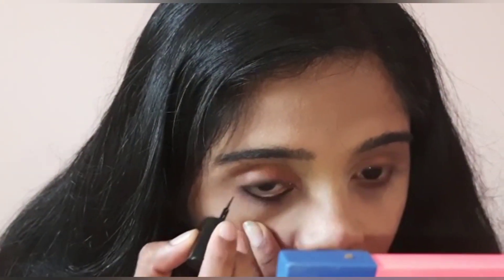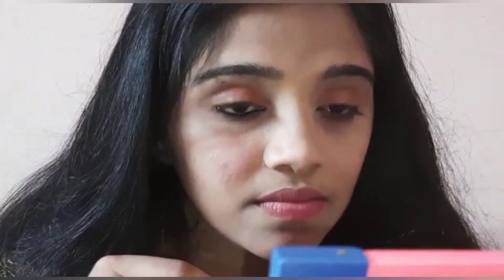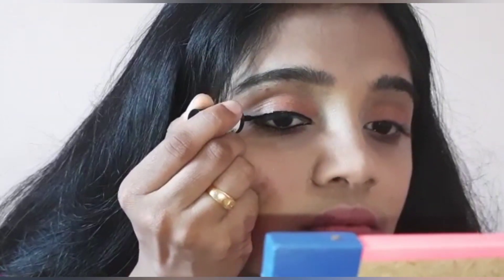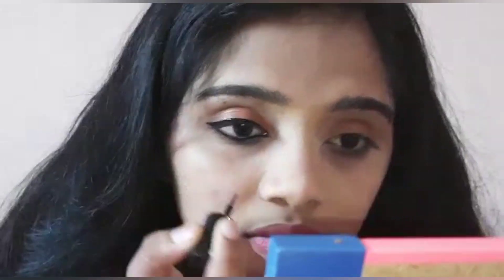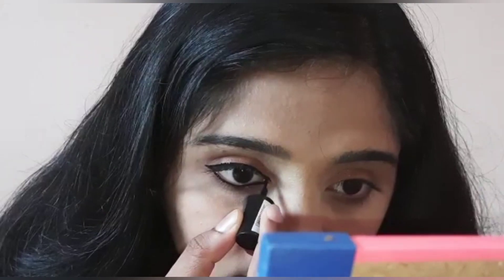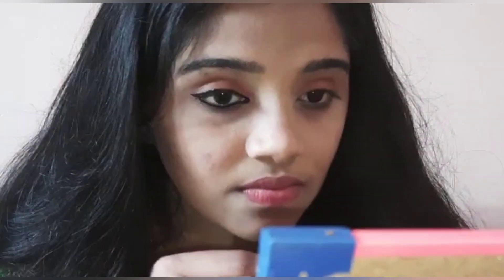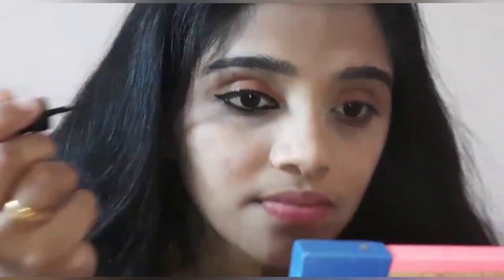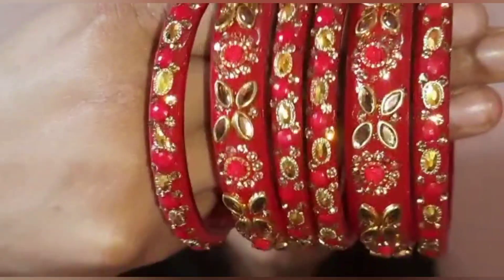I use an eyeliner on my eyes. In the first video I also used eyeliner. I use it on my face and let it dry. This completes the main face makeup.